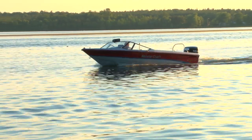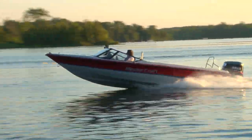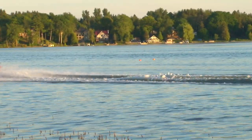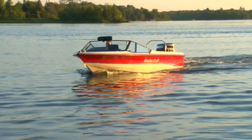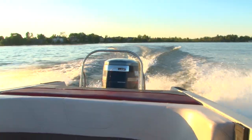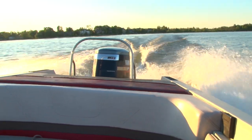Their hull design dramatically reduced the wake, allowing skiers to cut harder and faster without dealing with the massive waves. Since that first boat launch, Mastercraft has been setting and resetting the standards for competitive skiers. This 1993 Mastercraft is a true competition ski boat that is desirable both for what it offers as a tow package and also in value.